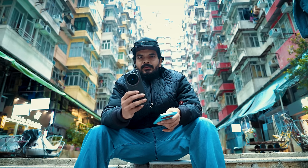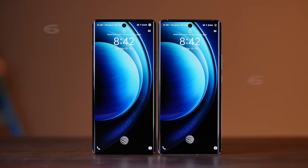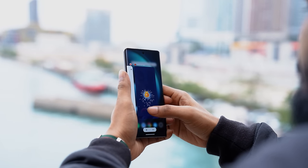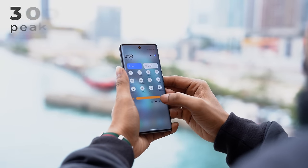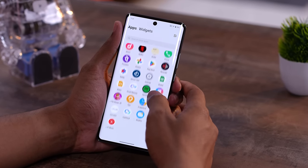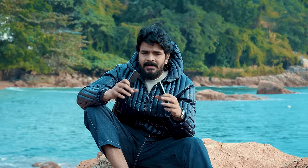With a 5,400mAh battery, you have a 6.78-inch display with full HD plus AMOLED screen and a 3D curved display. You have 3,000 nits peak brightness in direct sunlight. This is an 8T LTPO panel with a 120Hz refresh rate, supporting 1 to 120Hz automatic refresh rate.